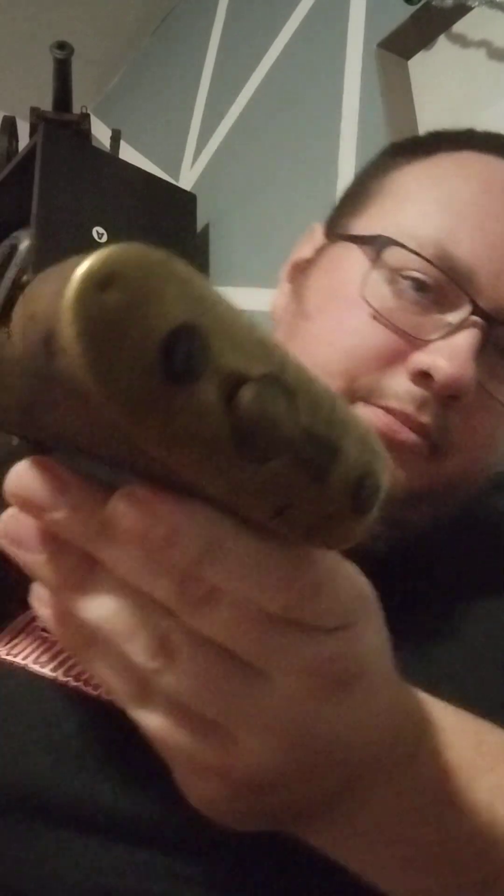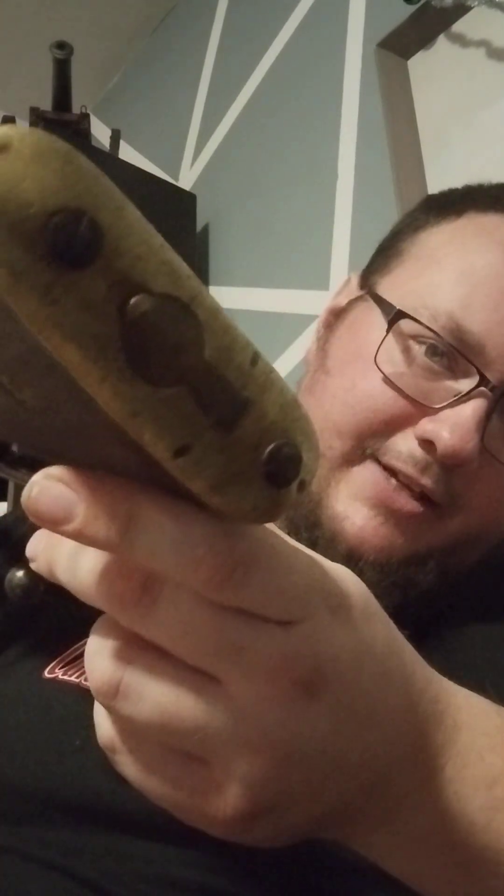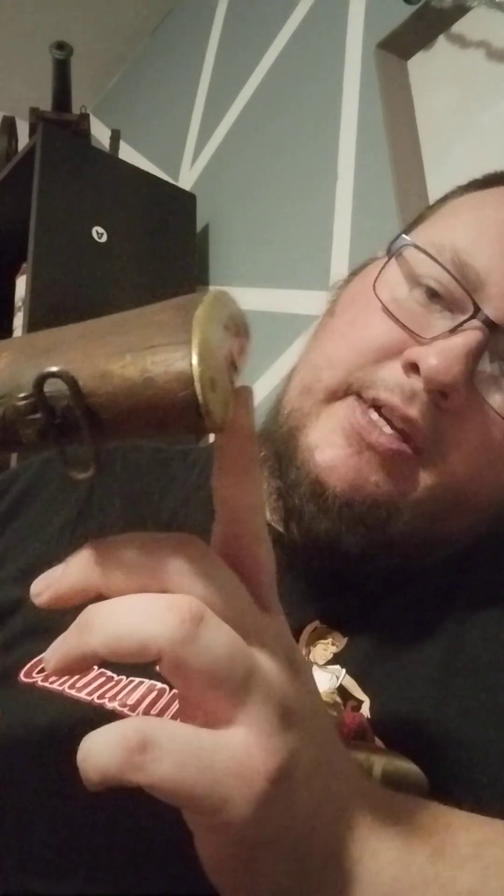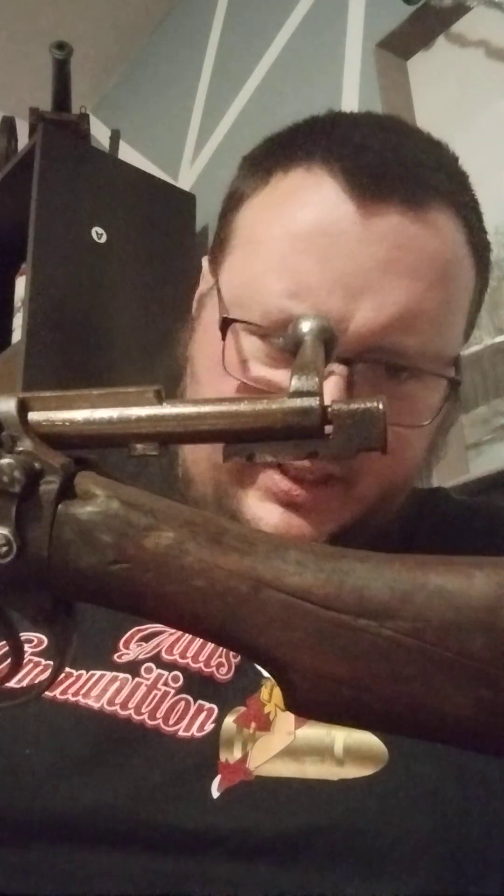Showing the left side now. The butt plate is in decent shape — dings, of course, which is expected. But brass doesn't rust like regular steel and iron, so it's pretty easy to clean up. Just get some brass polish. There's a crack near the toe of the stock — a pretty dirty stock crack there on the left side. But it doesn't go all the way through the gun, which is good.